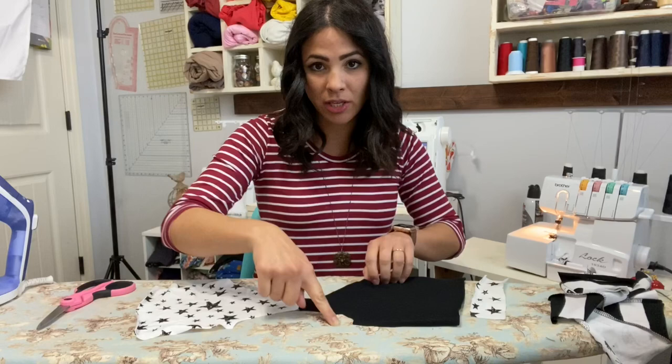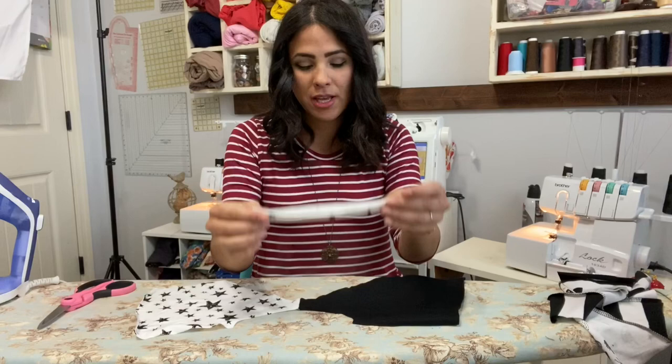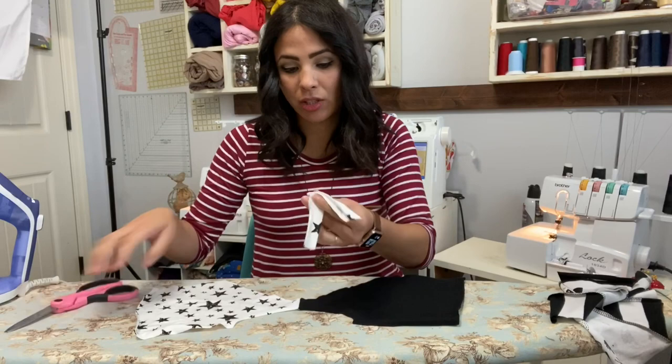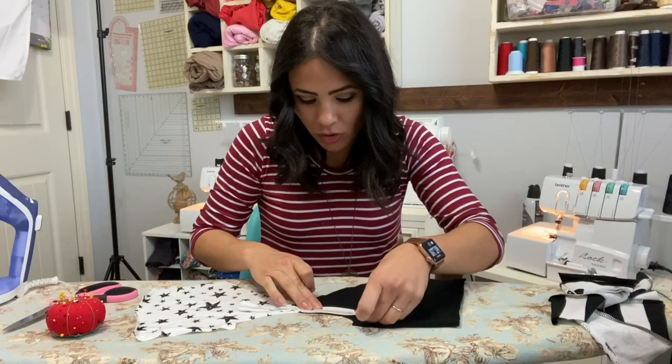Now I'm going to open it up — here is my arm side where my arm is going to go, here's my front, see how it splits going down. I'm going to grab my armband and attach it first. I'm folding it wrong sides together, then folding it right at the middle to find that middle edge, and I'm just going to notch it a little bit so I can see it. I put that right at the shoulder seam.